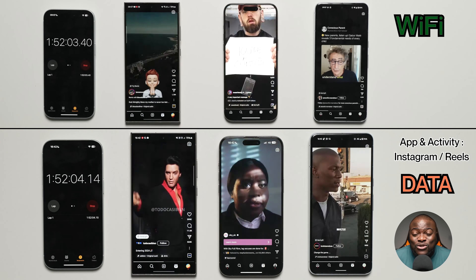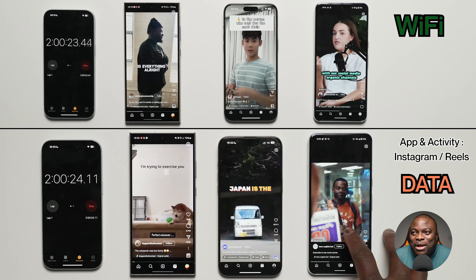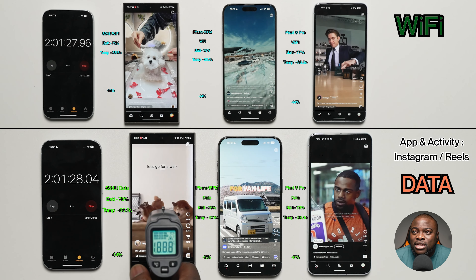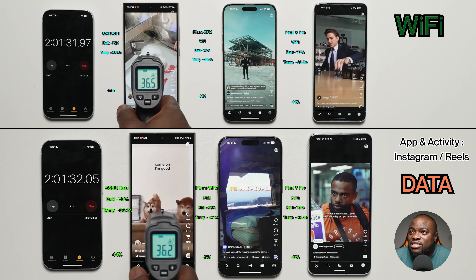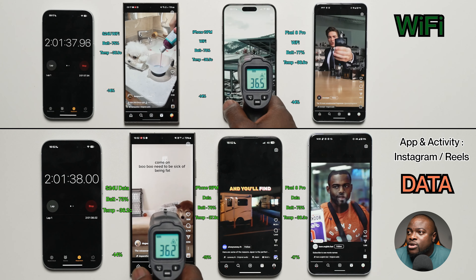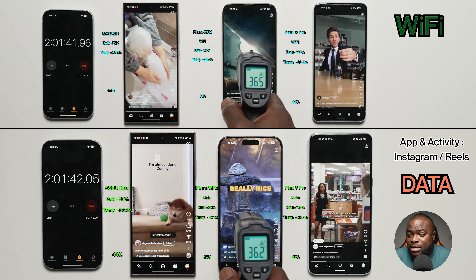After one hour of reels on Instagram, reading the Wi-Fi results: Galaxy S24 Ultra at 75%, 35.6°C, minus 14% loss. iPhone 15 Pro Max at 78%, 36.5°C, 14% loss. Pixel 8 Pro at 77%, 36.6°C, 14% loss.